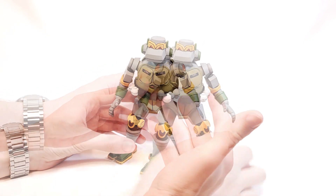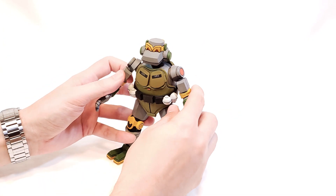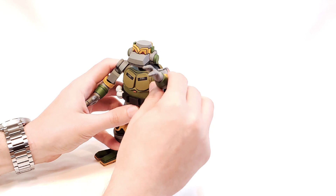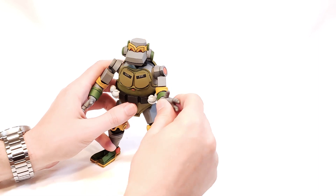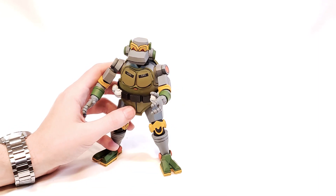For articulation, he's a little different than some of the other NECA Ultimate figures. Most of the joints are pretty well hidden by design and blend right in. The arms are on ball sockets, so good motion there. The hands rotate — you can see the joint right there — and all the sets of hands have the same articulation.